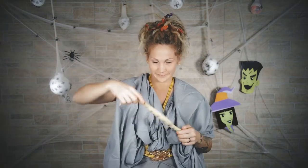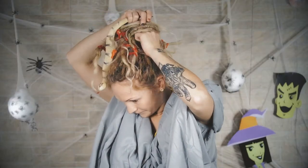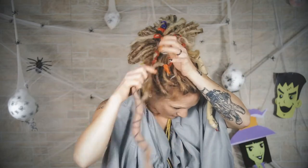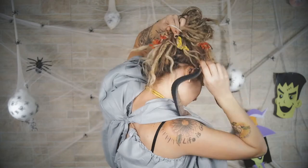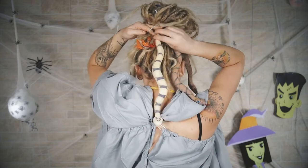Check out these rubber snakes I have — about five of them. It was really hard to find them; I got them from the Halloween store. I am just going to take them and put them into this ponytail holder. I am pulling them up about two or three inches so they stay in there really well. I think five was a good number to go around the ponytail.